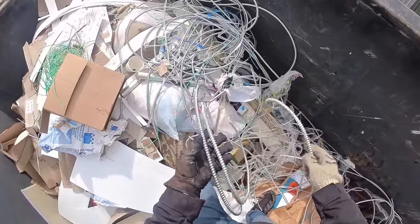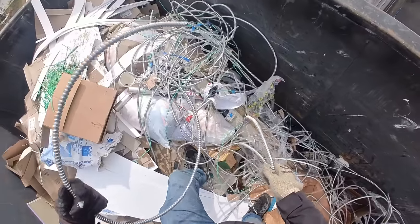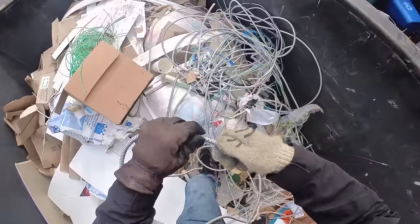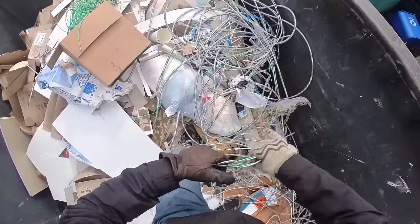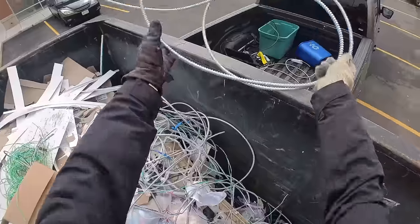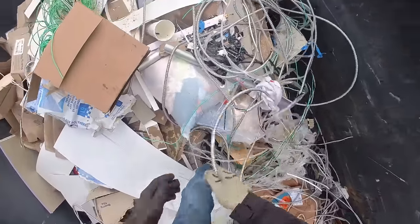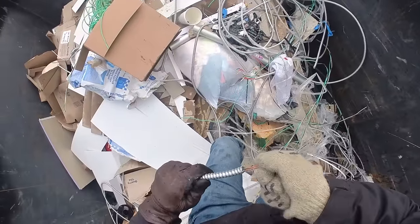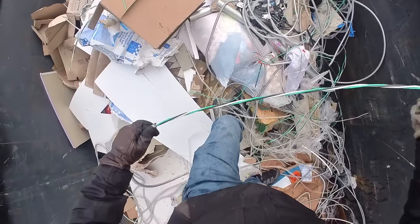You can kind of tell by the weight which is just sheathing and which is still full. If it's sticking out, a lot of times you can just pull it right out — better off just getting the copper wire. The sheathing is aluminum, so if you got enough of it it can be worth it. Yeah, if that's sticking out, I'm pulling that through.